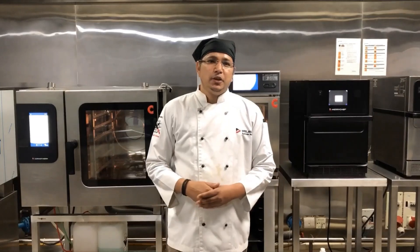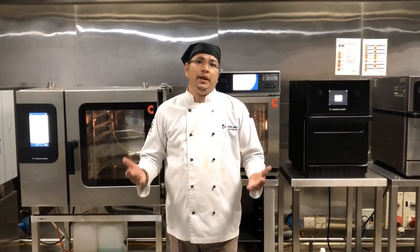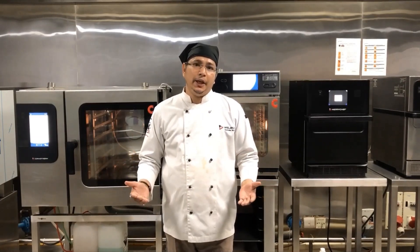Thank you everybody. This is a very short video on our Kombi oven. If you have any questions or any clarification, please get in touch with us. Thank you.